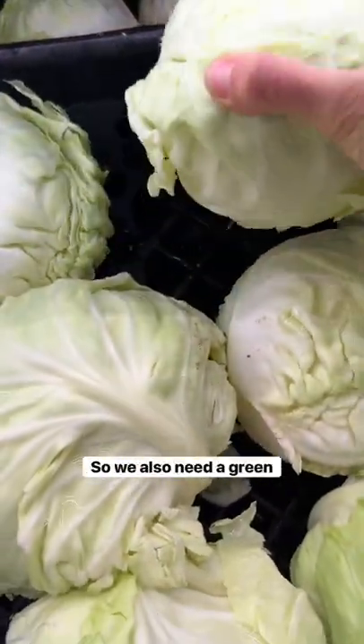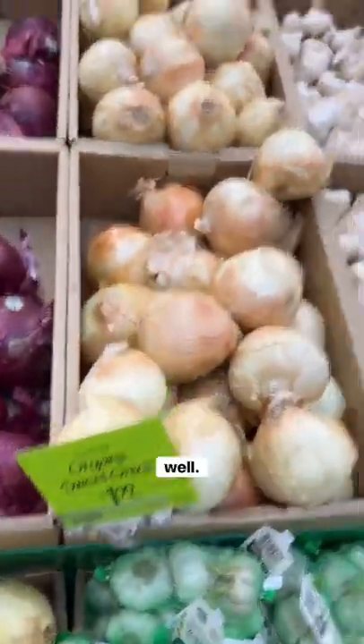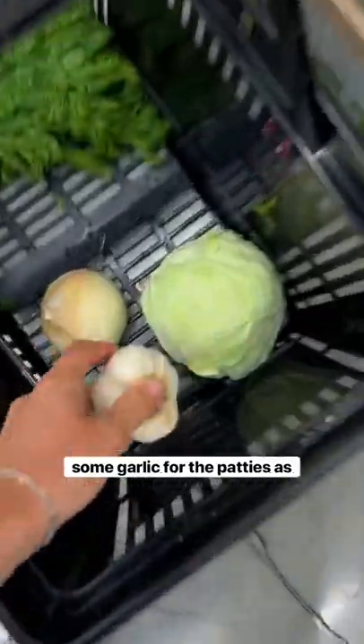We also need a green cabbage — grab one that's not too big. And then we need onion for the patties as well. I went with the sweet onion; I think it'll go nicely with the buffalo sauce. We'll need some garlic for the patties as well.